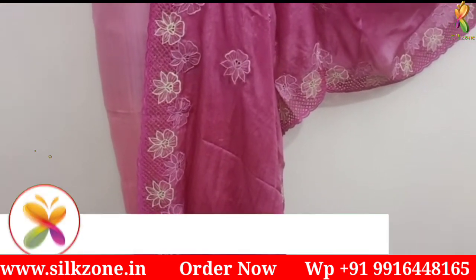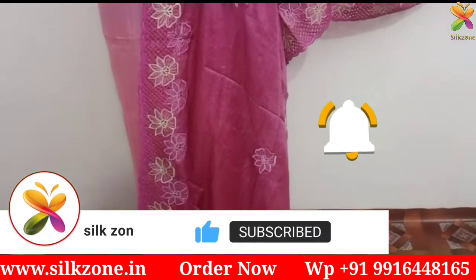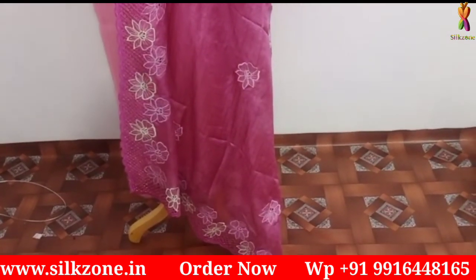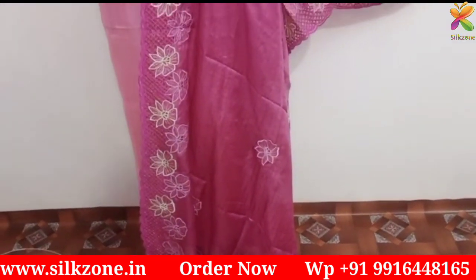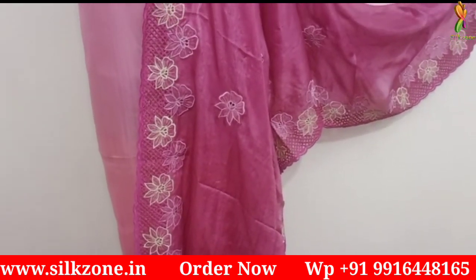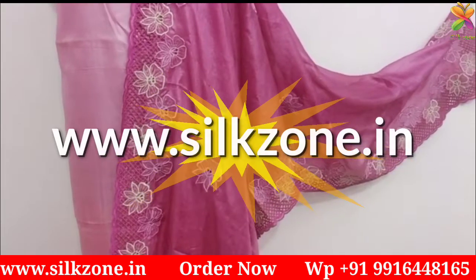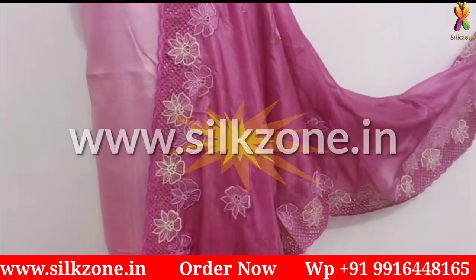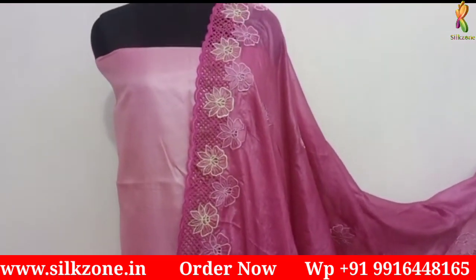Thank you so much friends for watching. Please do like, subscribe, and share this video as much as possible, especially with those looking for beautiful dress materials. Don't forget to press the bell icon so you get a notification as soon as I post new videos. All these dress materials are available on our website at www.silkzone.in. Thank you for giving your precious time — have a good day!